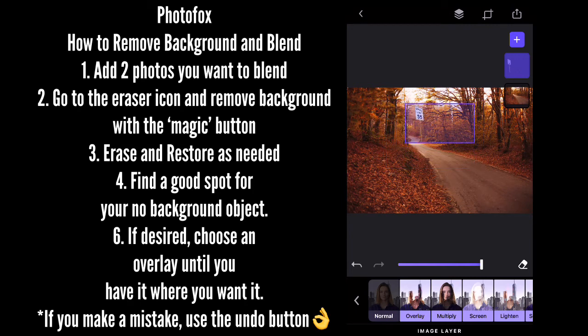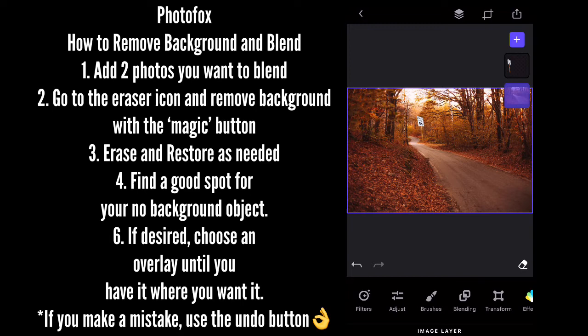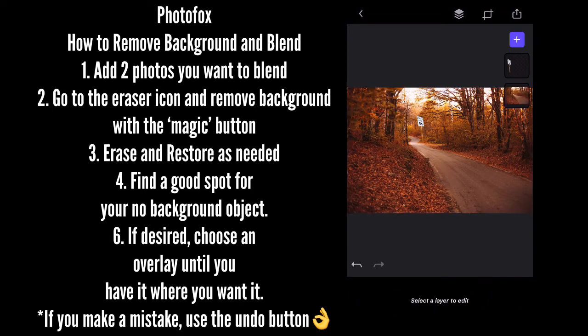And once you figure out how to completely get rid of the background, you can move the image wherever you want in your space, in your other picture. Once you find the picture perfect place for the picture that you're trying to blend in, we can go over the overlays.